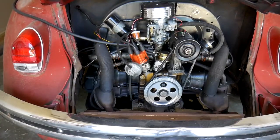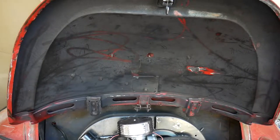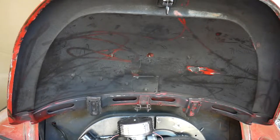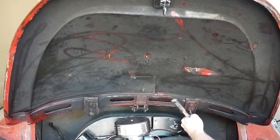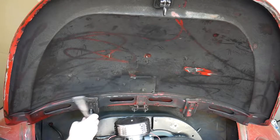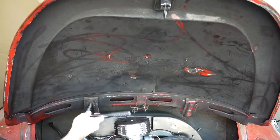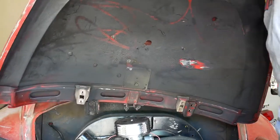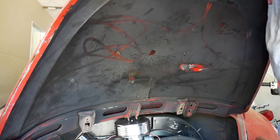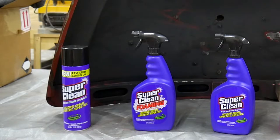Not only is this engine just totally covered in grease and grime, but check out that deck lid — that thing is filthy. I think that's what we're going to use to test the Super Clean today.